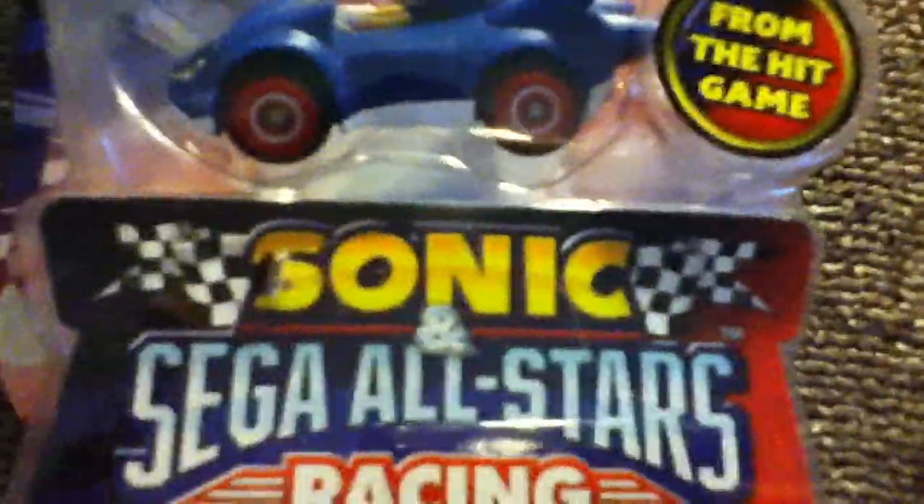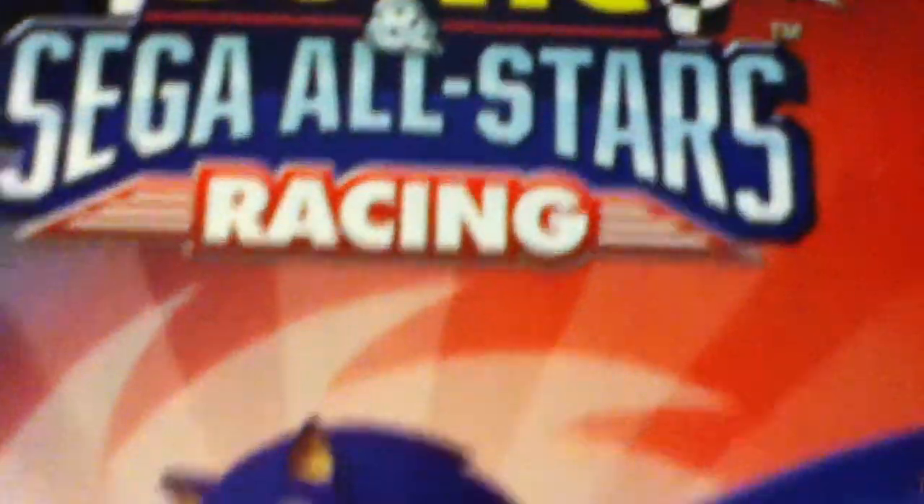It says from the hit game, it says its name. It says Sonic and Sega All-Stars Racing. On the back it says Sonic and Sega All-Stars Racing and Sonic the Hedgehog.